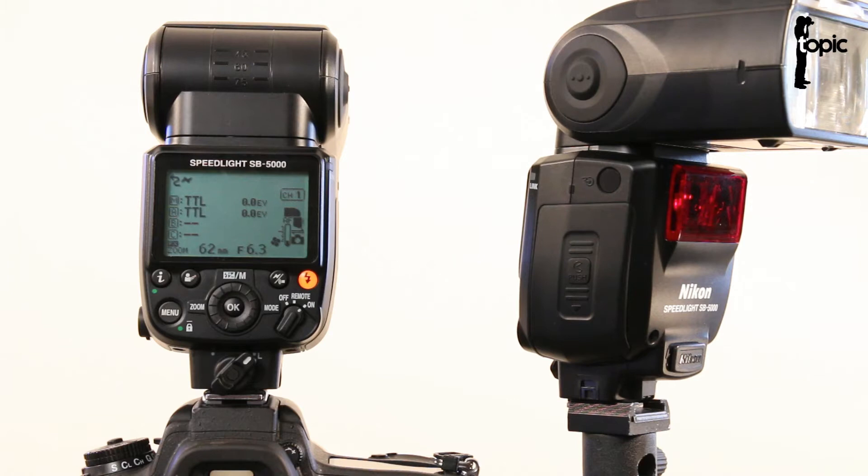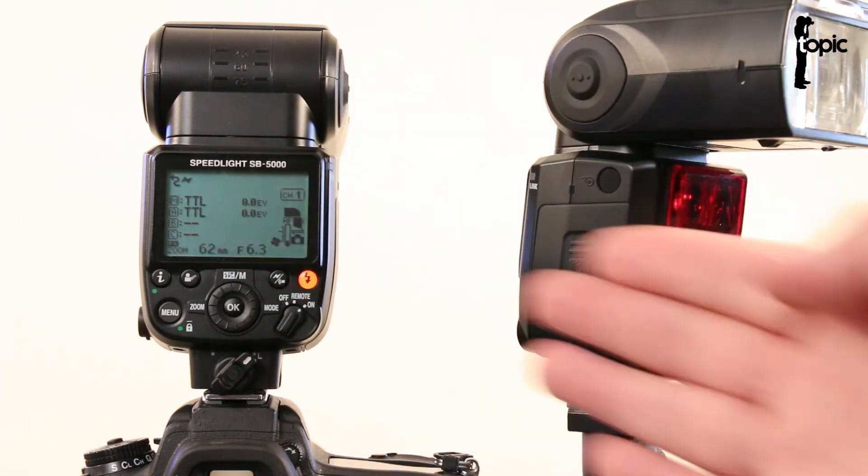In another video I'll show you guys how to set up the new radio triggering system on the SB5000, which is awesome and basically circumvents this whole issue of line of sight.